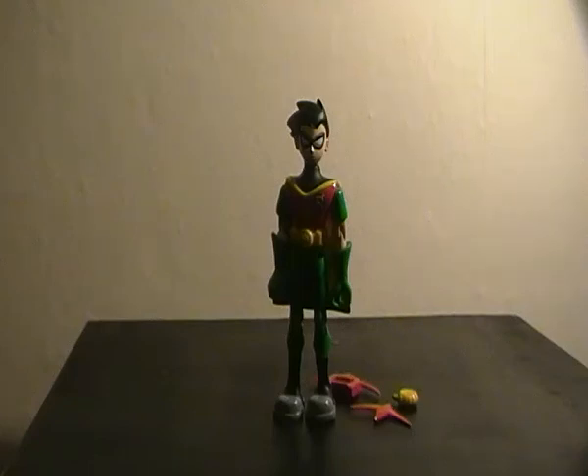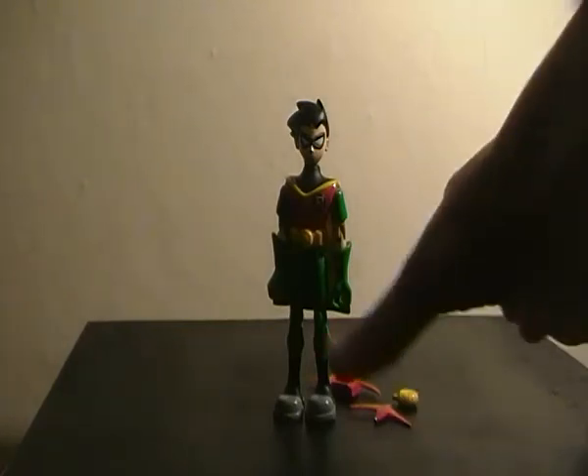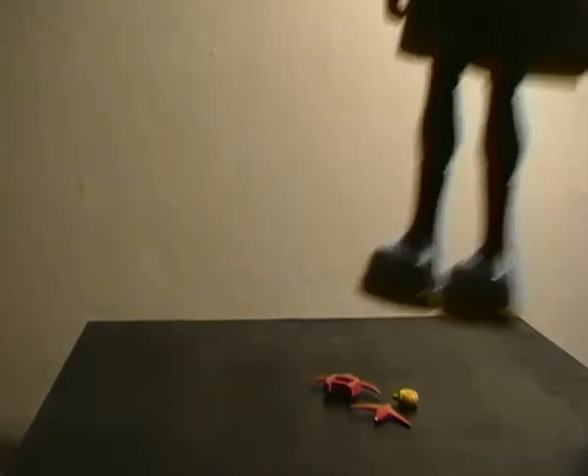Hey everybody, back with another quick figure review today. We're going to be taking a look at the Robin figure based off the Teen Titans cartoon from about five years back now. And that's when I picked up this figure when I was younger.